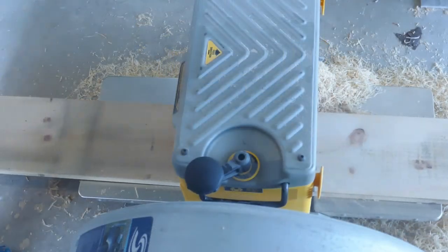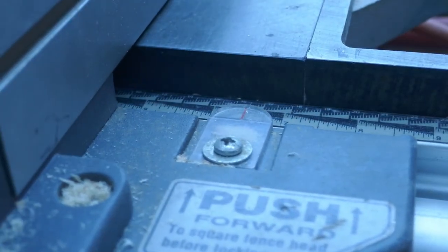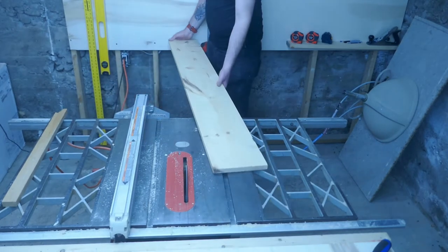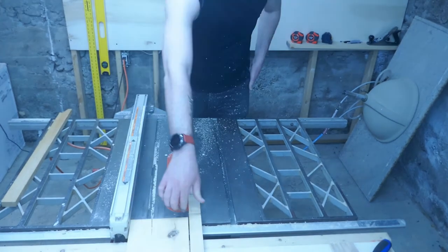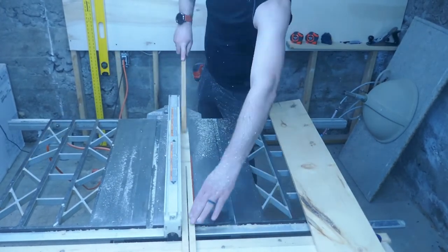With my piece selected I milled it to the proper dimensions. First I ran both sides through the planer, flattening it and getting it down to three-quarter inch. I then jointed one edge, set my table saw to six and a half inches, then ran the board through the table saw with the jointed edge against the fence. I ripped the off-cut down to five-eighths of an inch, which I'd be using later for the custom quarter round.